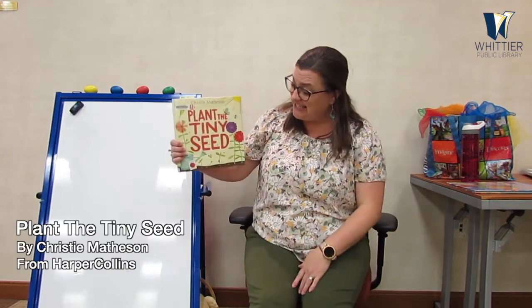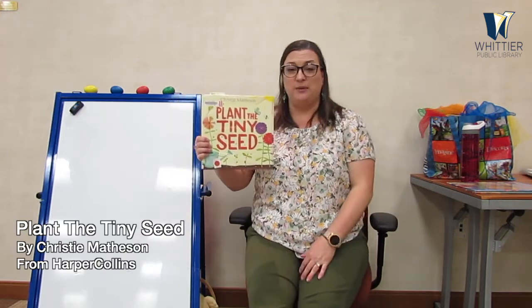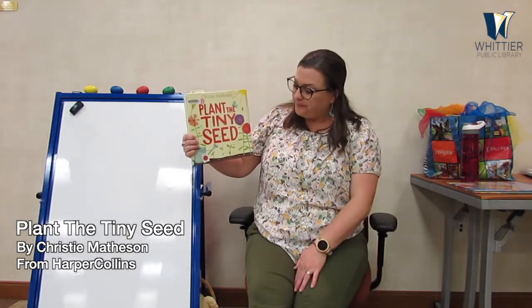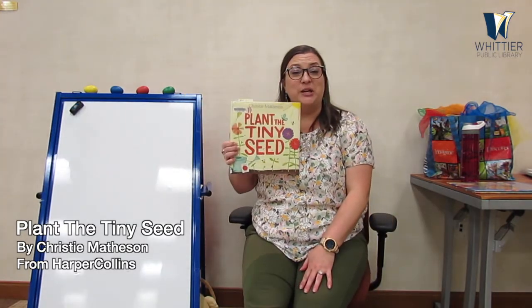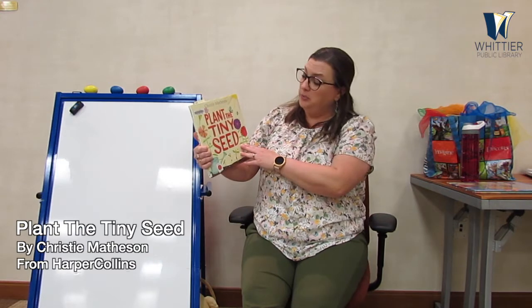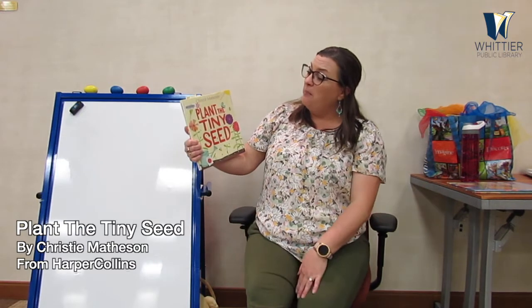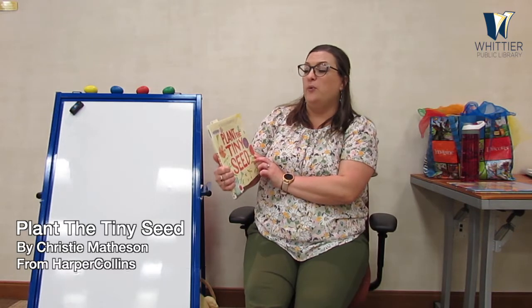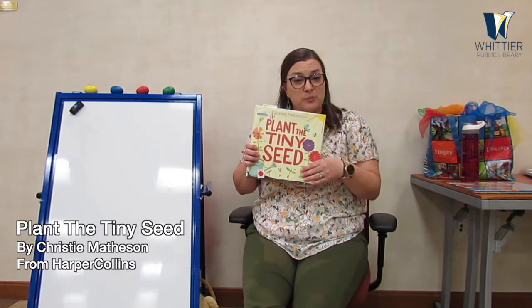Good job everybody! I can tell you're all ready for stories, and it's time for us to jump into our first book called Plant the Tiny Seed. Today's storytime is all about flowers and things that grow outside. This is called Plant the Tiny Seed by Christy Matheson, and this is being read with the permission of HarperCollins Publishing.